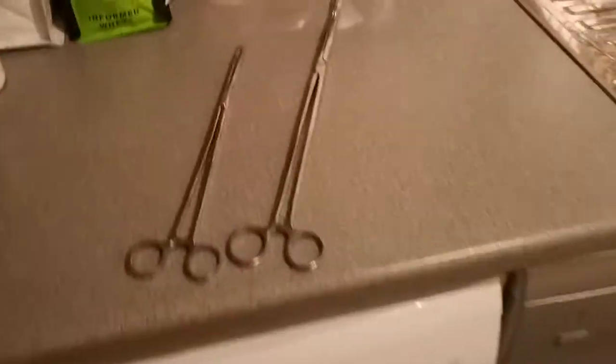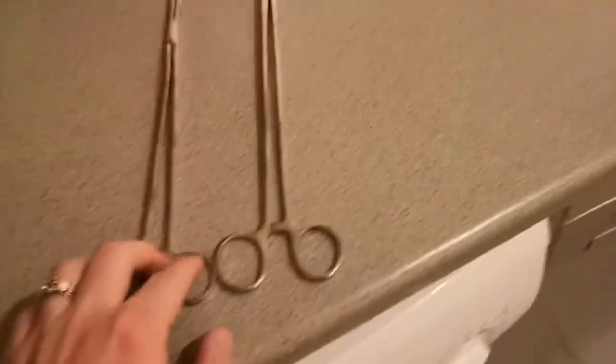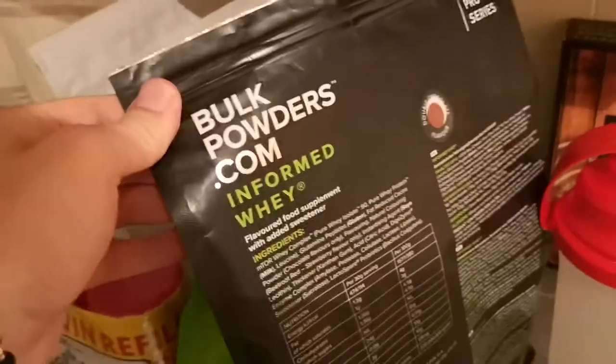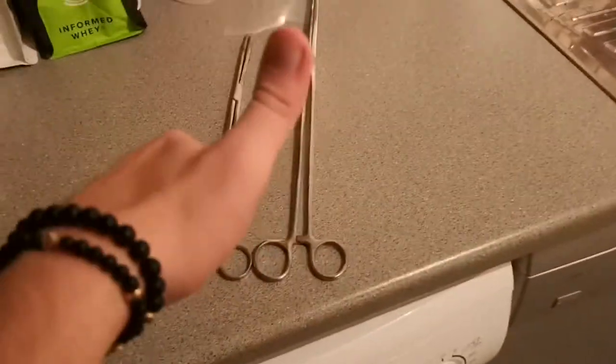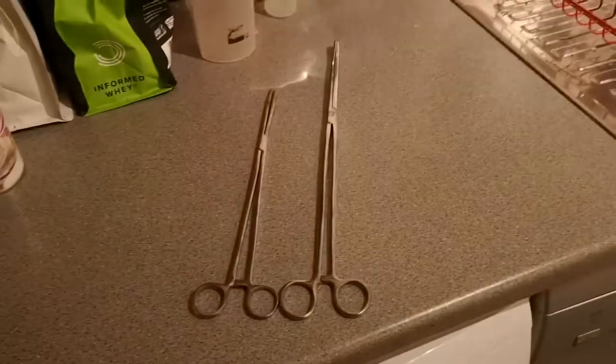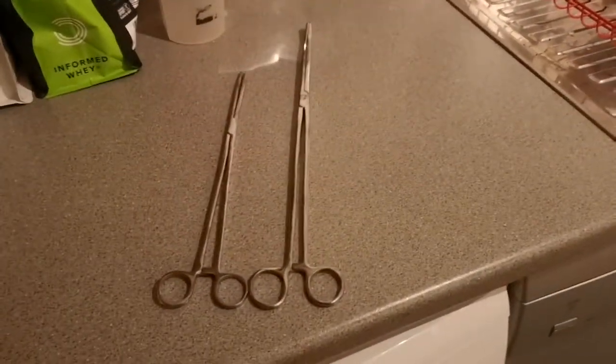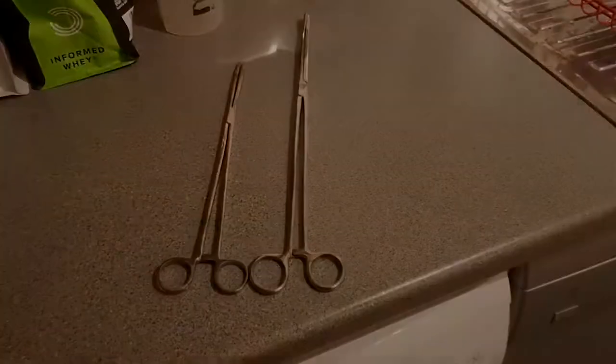Just a quick video guys — I know I'm literally in my kitchen on my worktop. Thanks for watching, really appreciate it. Give a thumbs up, comment and subscribe. Let me know if you want any more videos about this. We've got some more stuff coming in the post very shortly, so stay tuned.